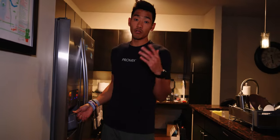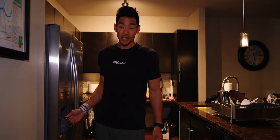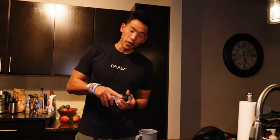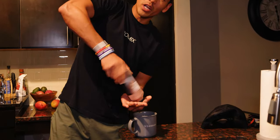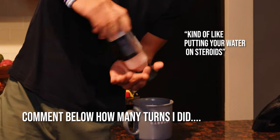Next, we've got to hydrate. This is not only good for runners and athletes, but for every everyday human. You sleep for six to eight hours, which means your body is pretty dehydrated — specifically, a lot of sodium is lost when you're sleeping. Big hack: Pink Himalayan salt in your water to kick off the morning. This is a great way to add sodium into your water — it's kind of like putting your water on steroids.